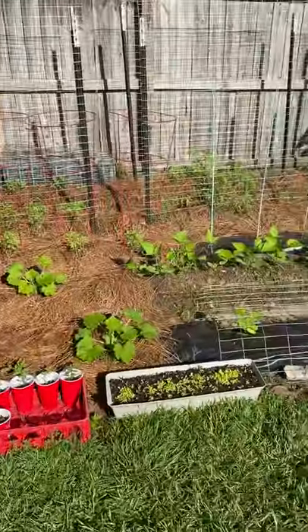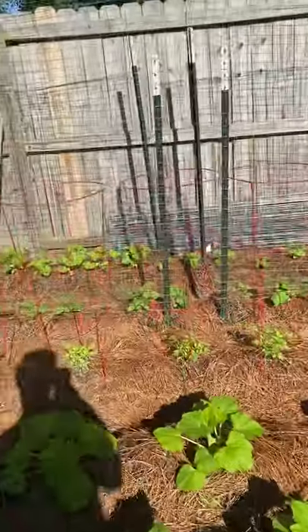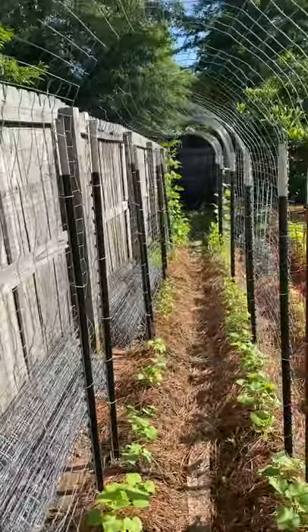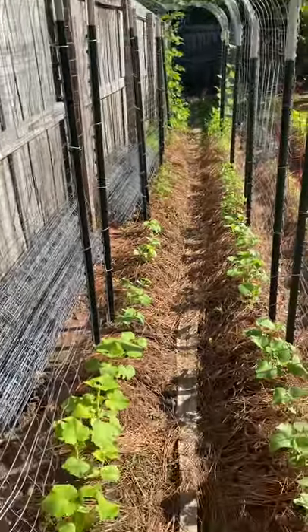You can see I've got my squash plants down in front, some bush beans, some determinate tomatoes. I built a walk-through trellis with T-posts and some hog pen fence — I did that a couple years ago.